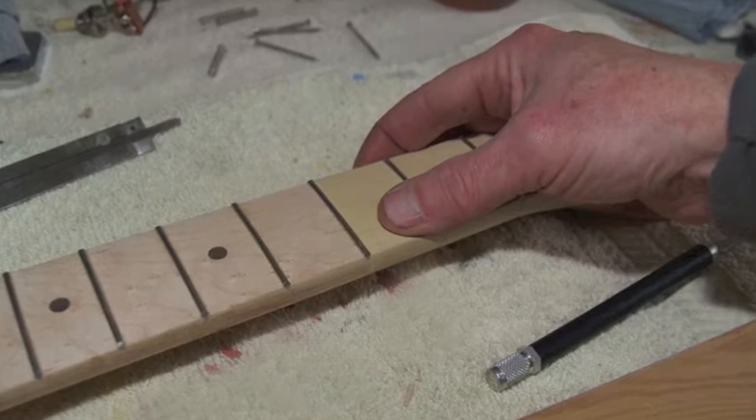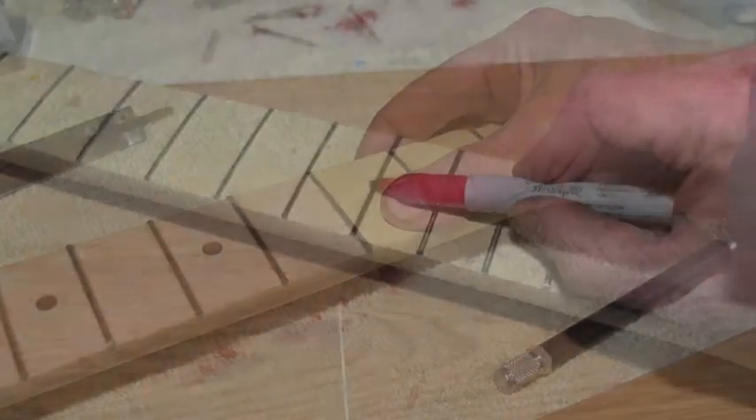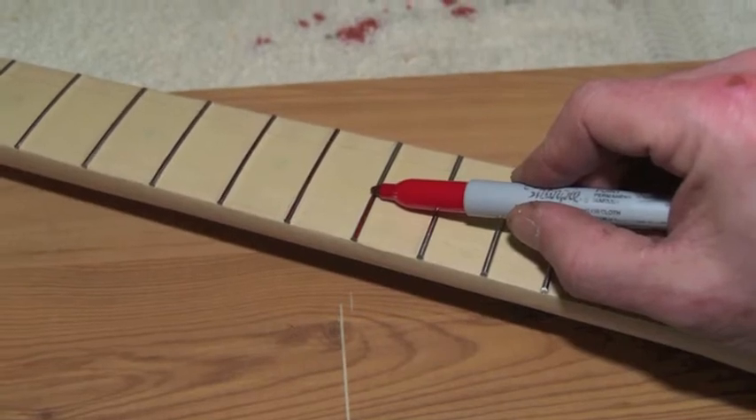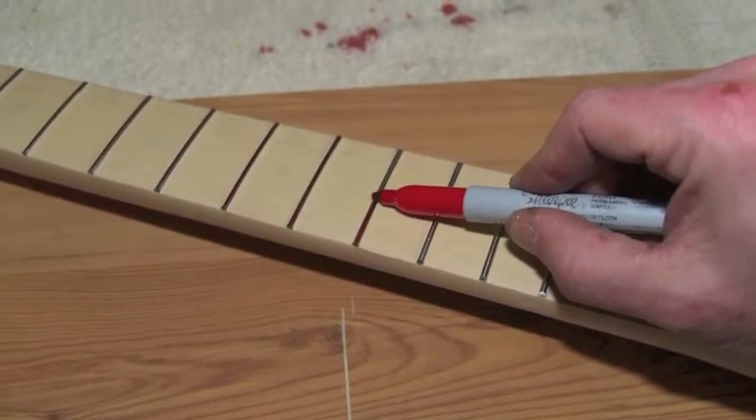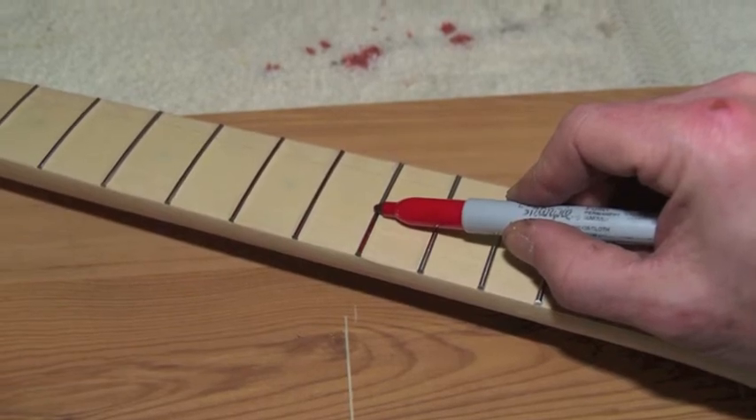To protect the fretboard, I cover it with masking tape. This is an optional step that you might find handy the first time you level frets: mark the tops of the frets with a Sharpie. Any color will do.